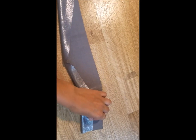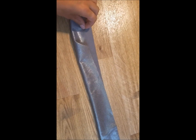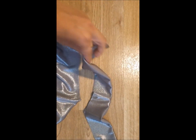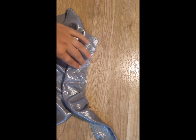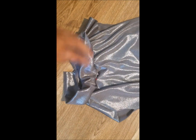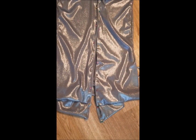Now for the neck part I just cut a long rectangle that I will fold in two and attach it to the bodysuit. I left the back open because this is where I'm going to put the zipper.